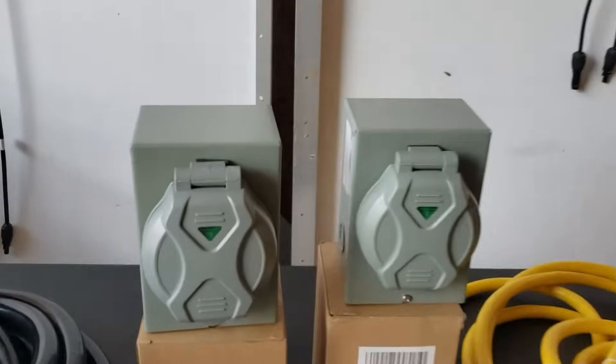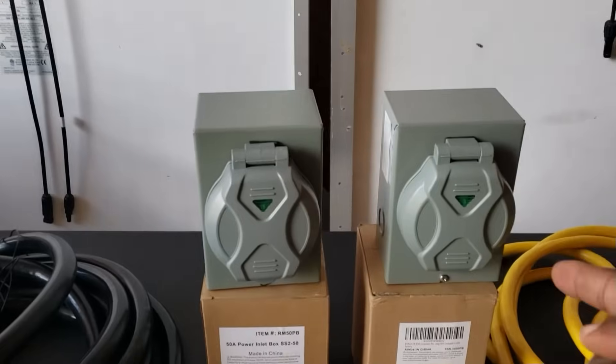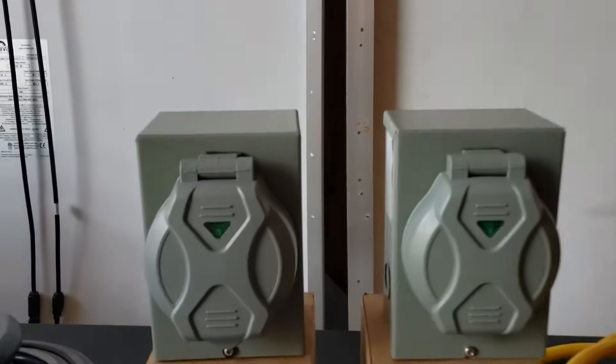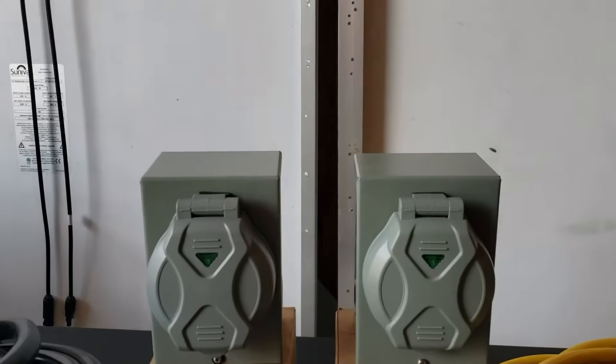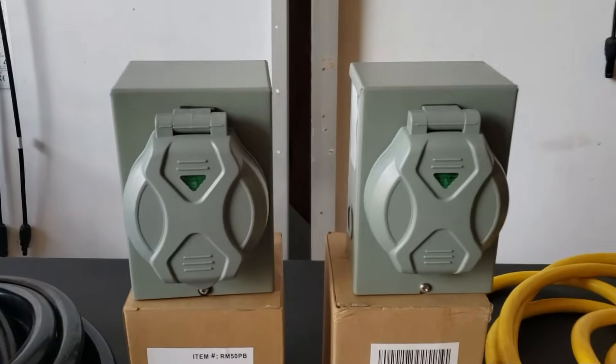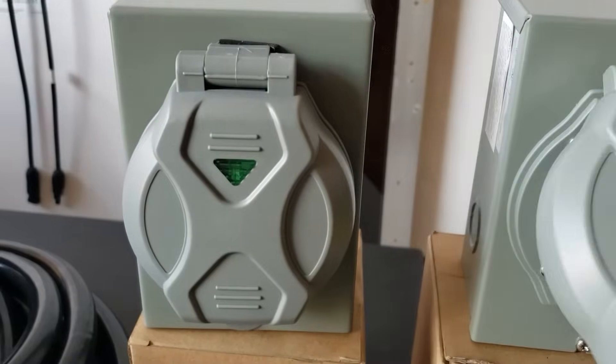Over here we have the 30 amp and here we have the 50 amp. They look exactly identical with the tops closed — the only way you're going to know which one's 50 and which one's 30. Let's open them up and see.